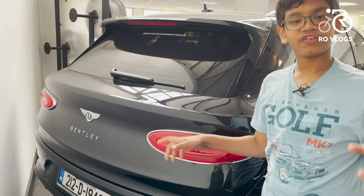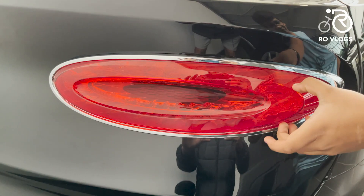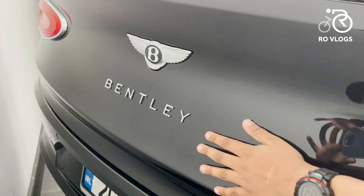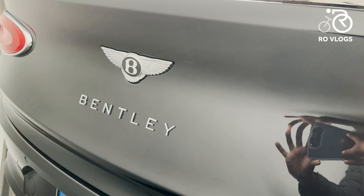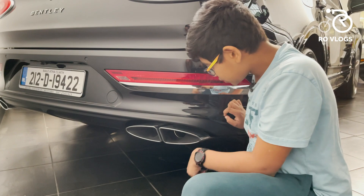Coming to the back of the Bentley, the design is inspired by the Continental GT but it looks more like an SUV. You've got round tail lights with the jewelry effect — these are found in the Continental GT — and the surround is in chrome. Over here you've got the Bentley badge and 'Bentley' written above it, and the flowing B. To open the boot you press the flying B, but unfortunately I haven't got the space to open it today.